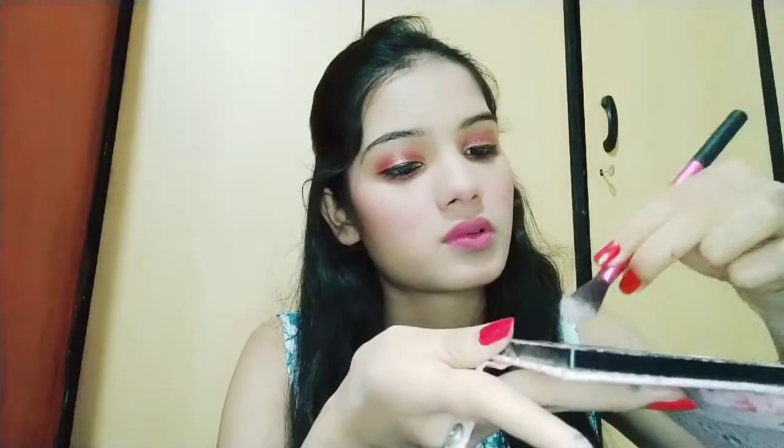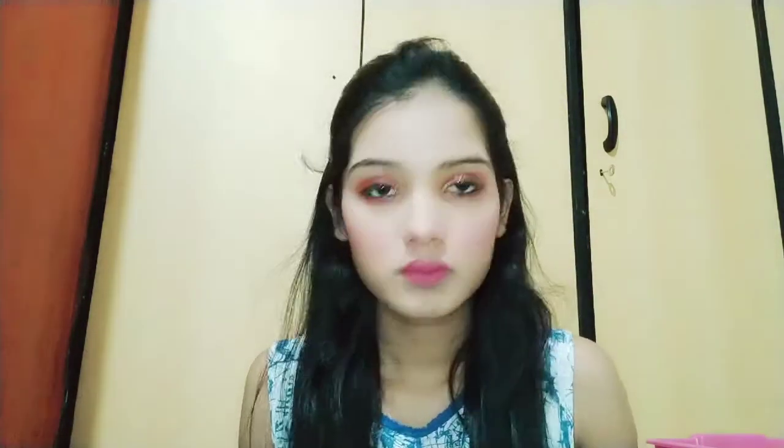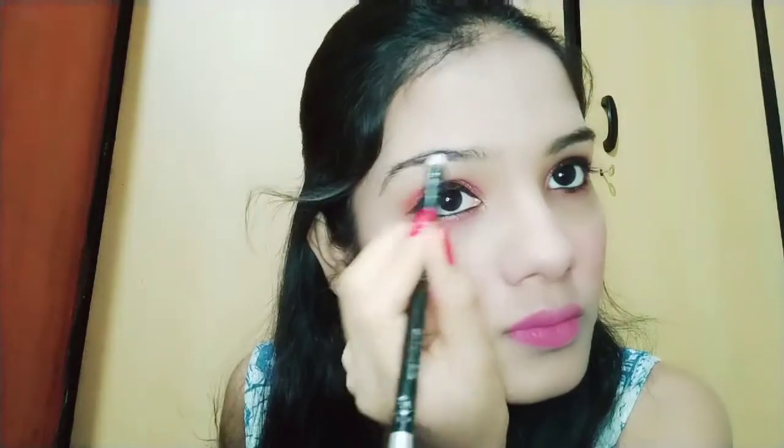Then I'm going to highlight my face because it gives a natural amazing glow. You should also use highlighter — not every day, but whenever you want to. I'm applying it on the usual areas, and then I realized my eyebrows aren't filled yet, so I'm going to fill my eyebrows, and voila, we are done!